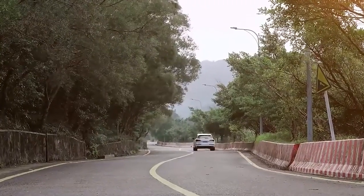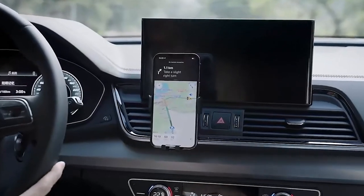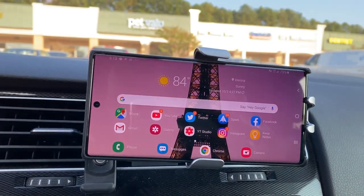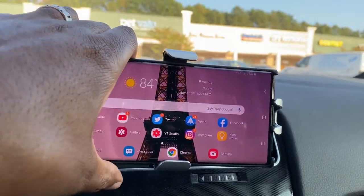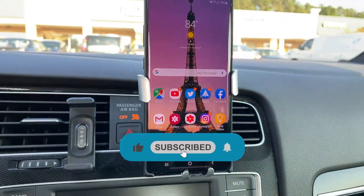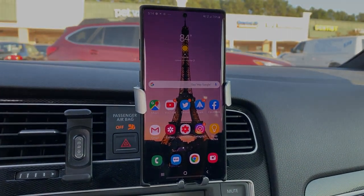However, it's important to note that not all gravity car phone holders are created equal. Some may not fit all phone sizes or may not securely grip your phone. It's important to choose a holder that is compatible with your phone and provides a secure hold to ensure your phone stays in place while driving.